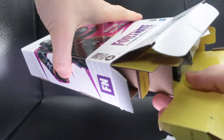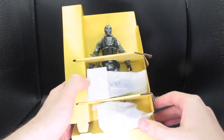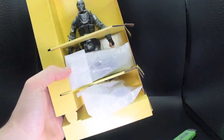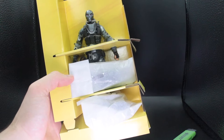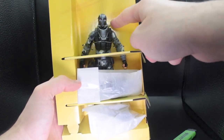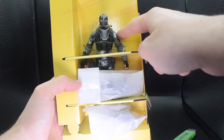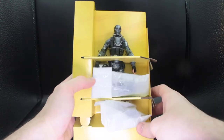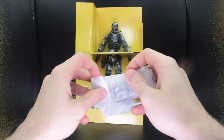You just pull it out. So they put all the accessories in seemingly those white paper bags with some tape at the front, and then the figure itself is just being held down by those plastic zip tie thingies, but the rest is all just cardboard. So let's try to get this out of here.